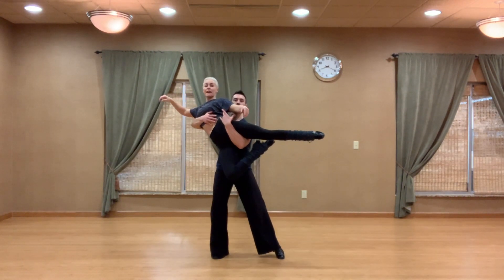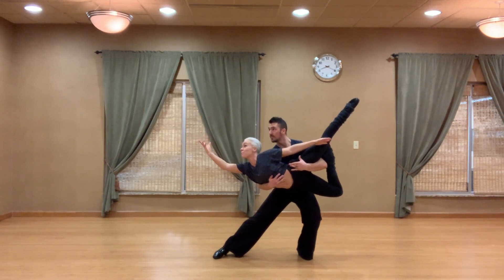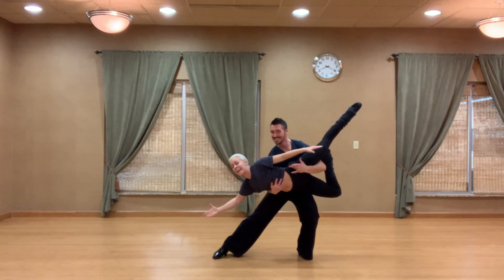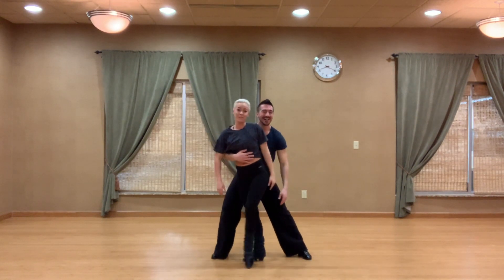As he goes into that dip, try and keep your chest up — I try and reach up to remind myself to keep my chest high. If you drop that, what ends up happening is it's heavy, so don't do that.